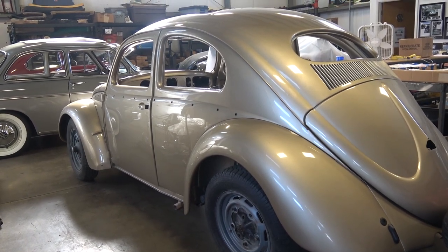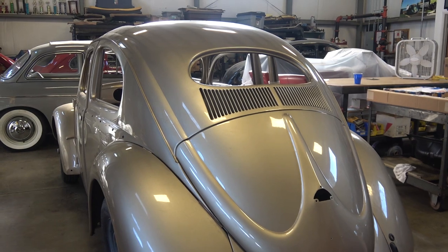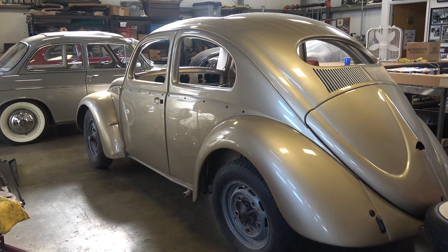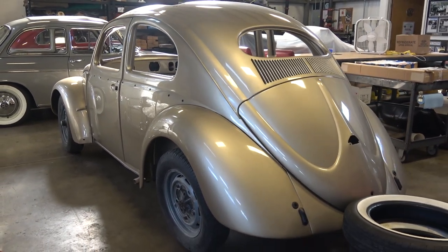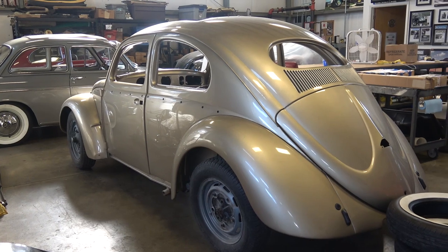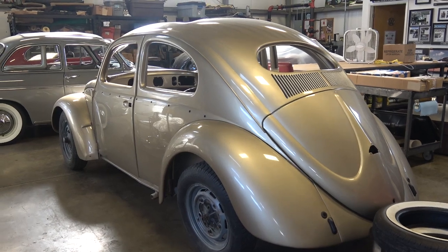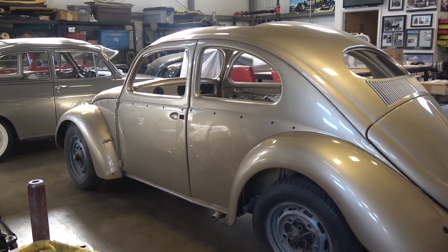Basically I do three big orders: chassis parts one day, exterior another day, then interior. I don't lump them all together because I don't like everything coming in at the same time — I'm a clutter freak and I like things organized. Those boxes will have all exterior parts together, all interior parts together, and all chassis parts together. I don't want chassis parts mixed in with exterior and interior, having to spend time separating them when it's time to assemble the bug. Just be organized and have things laid out and labeled.